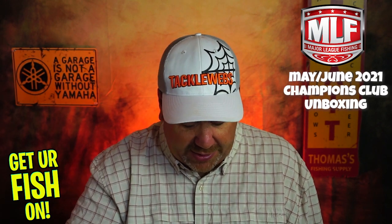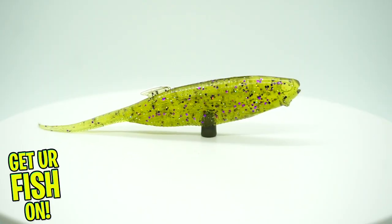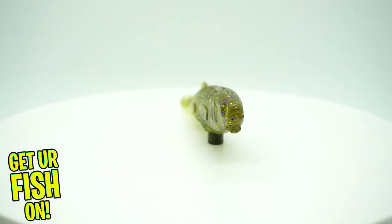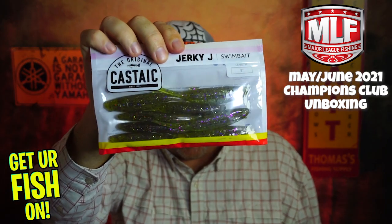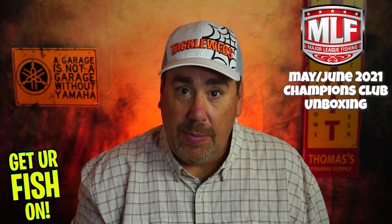They sent us some Jerky Jays from Castaic, and this color is Mardi Gras. This is another one you can pair up with the jig head and it works perfectly. These are five inches long, and this is another great bait. I think there's definitely a theme going on.